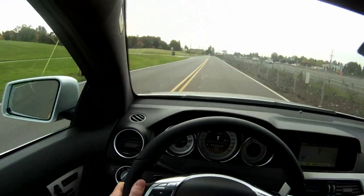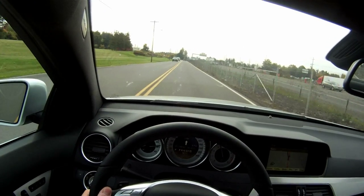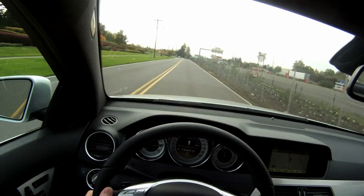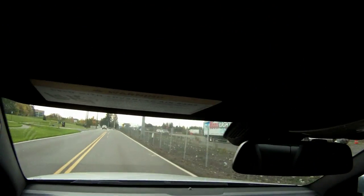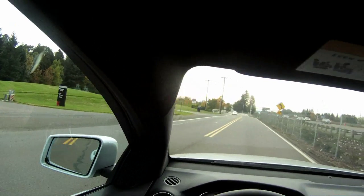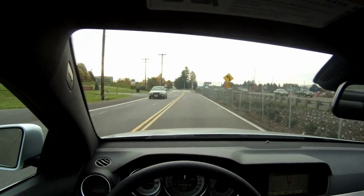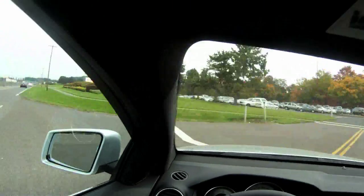Now we're going to go down here and I'm going to show you something special. We have a very short turning radius on this car, so we're going to be able to do a turn down here. It looks like there's no traffic coming either way — we will be able to do a U-turn right in the center of this street. I love this part about the car.